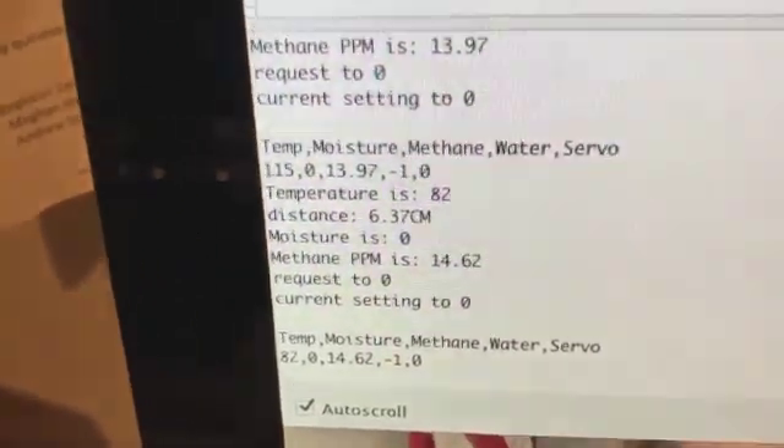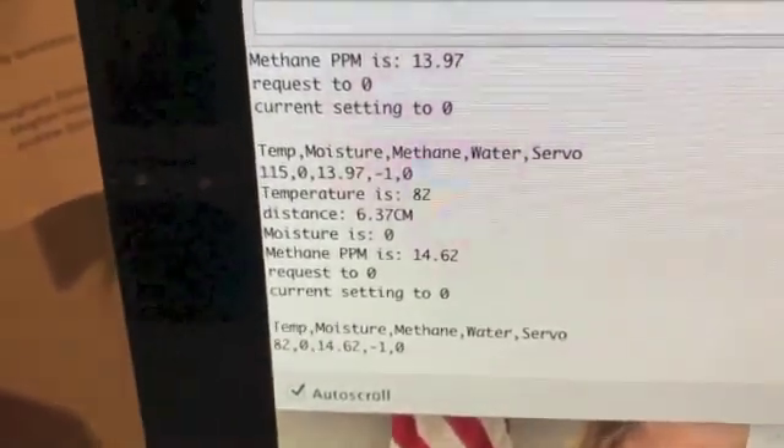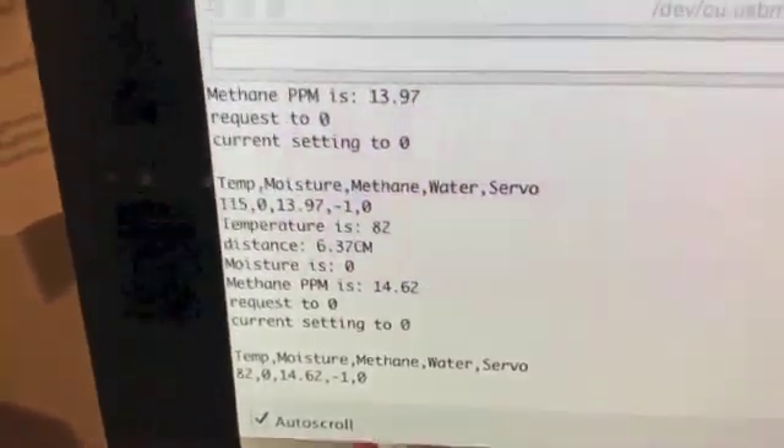That negative one means that we need water, which makes sense because we have it showing in an empty cup. The servo is marked at zero — that means the servo is closed, the vent is closed.